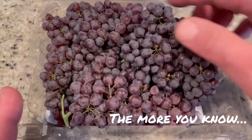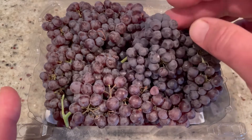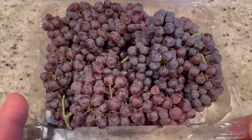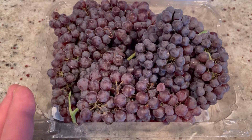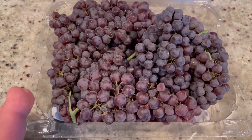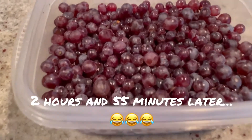We're going to wash these and then carefully remove them from the stems. That's going to take a while, because we need about two cups — almost this whole container for our recipe. So I'm going to start separating. It's probably going to take about three hours! Once you've got them all separated, we're ready for the rest of the recipe.